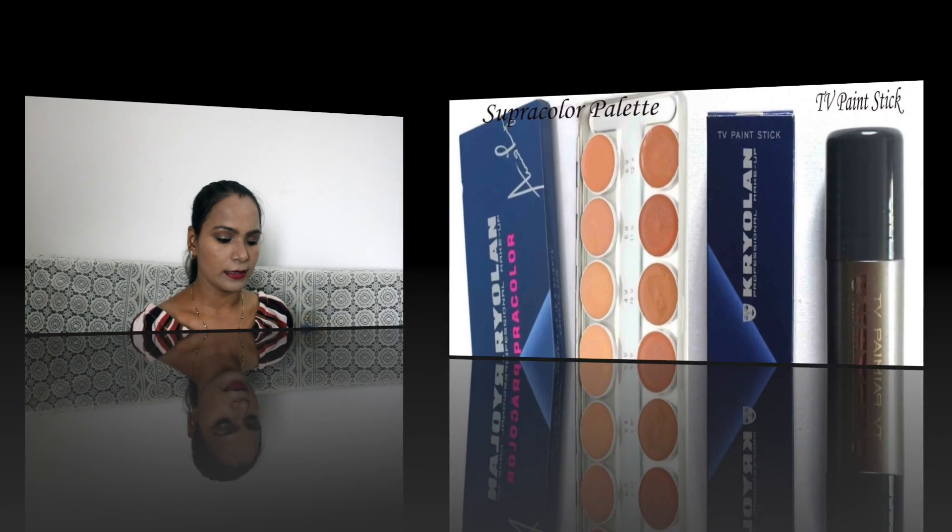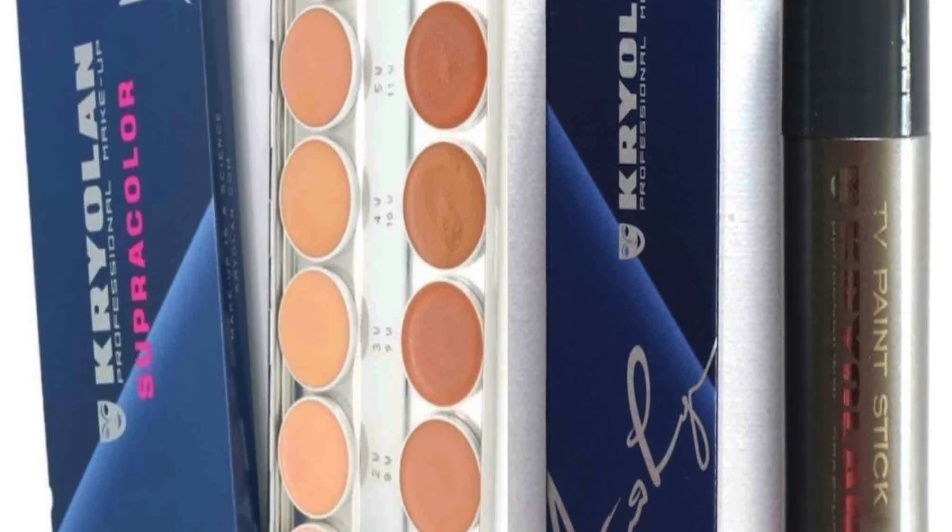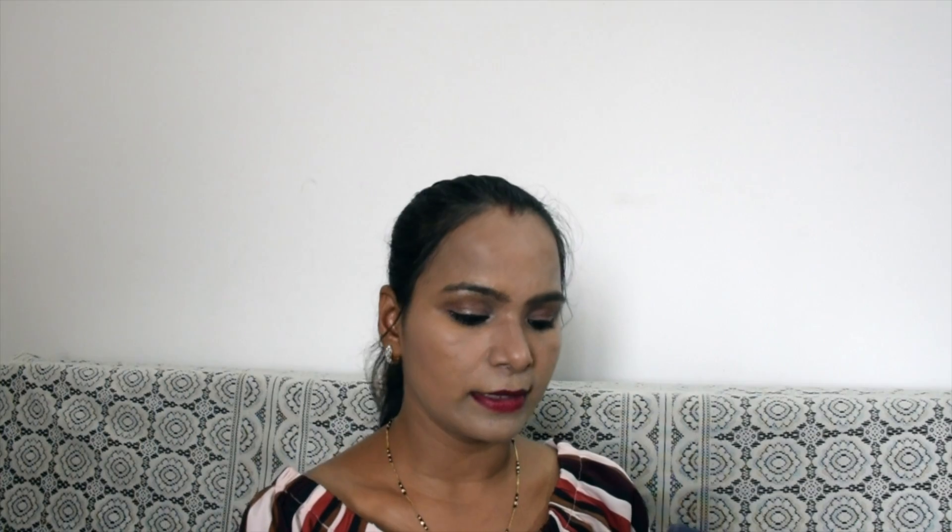Supracolor comes in two types. You can apply it from the base — when you need to build coverage, you apply base on base. I use a base on base technique; it's called base layering.